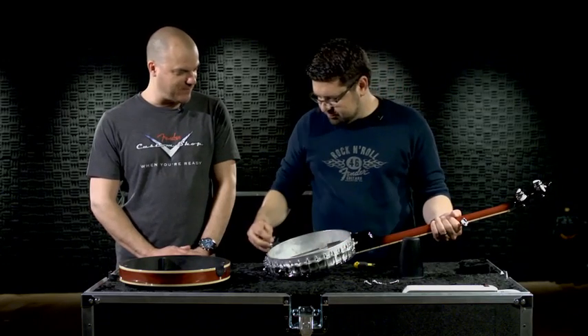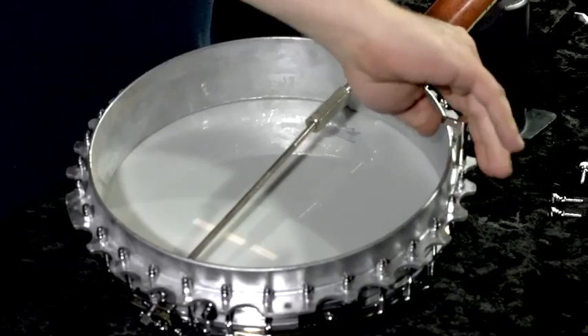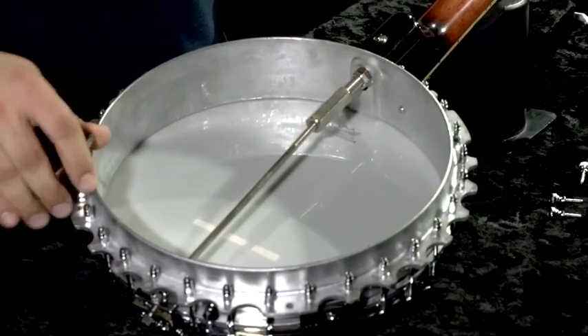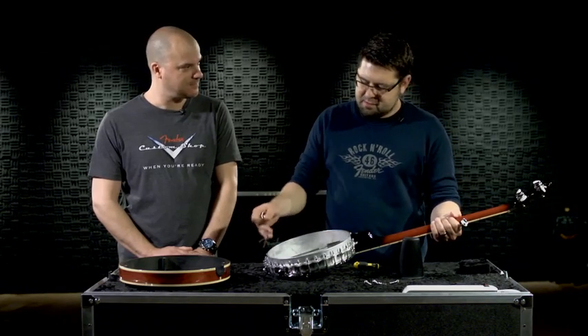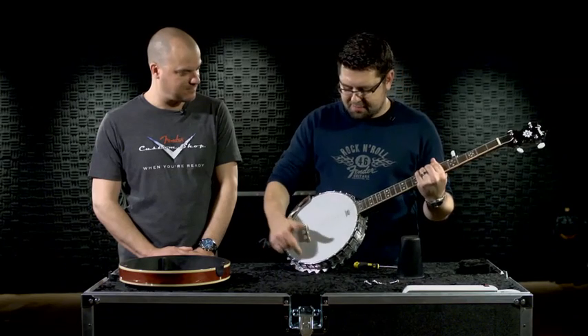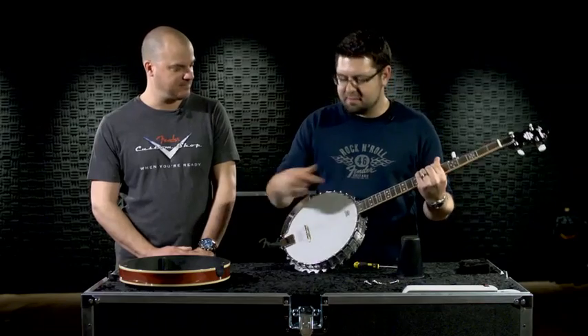How do we know when we're at proper adjustment or proper tension for the head? Really, it can become a feel thing. You can get these lugs very tight, and as long as they're all relatively the same tension going around, you should be able to flip the banjo over, tap on the head, and hear relatively the same pitch note all the way around.